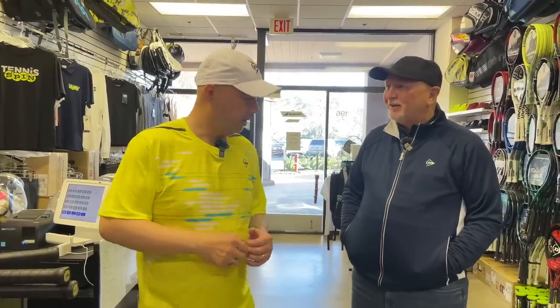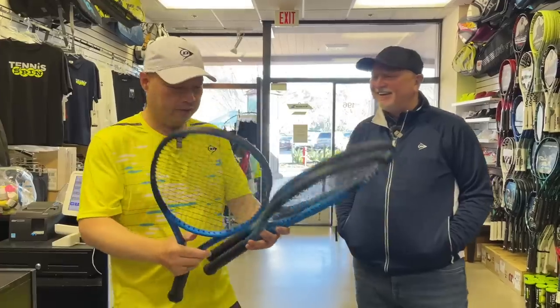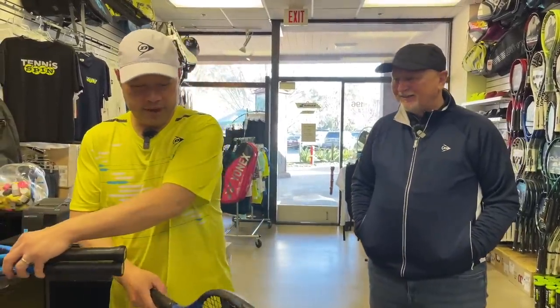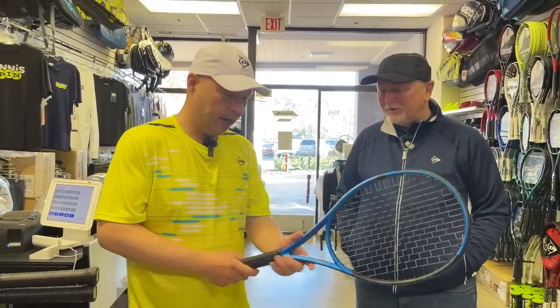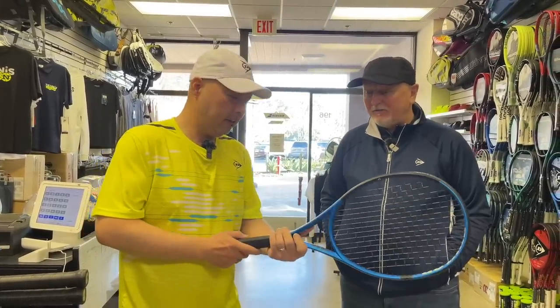Kevin, thank you for joining me. Thanks for having me, pleasure to be here. Thanks for bringing the rackets in — you know how I love toys. So talk to me. Besides the great looking blue color here — what do you think of that blue? I actually like it. The graphics are fantastic.